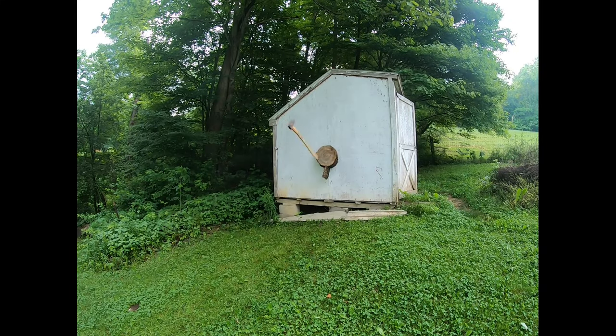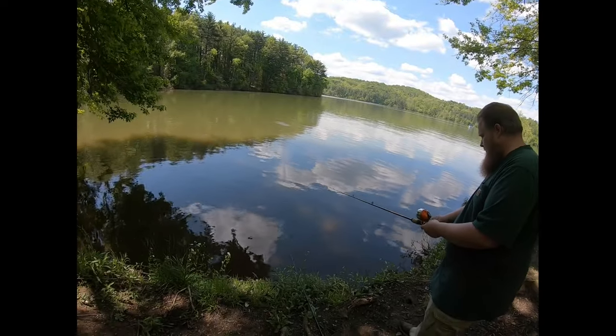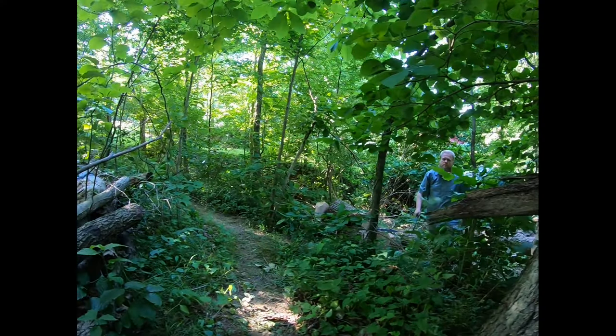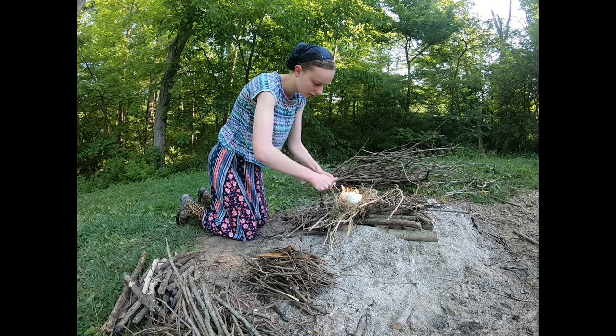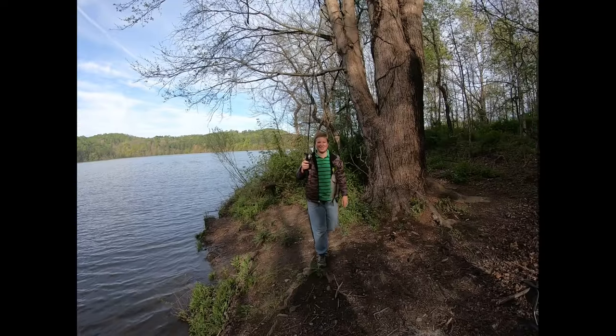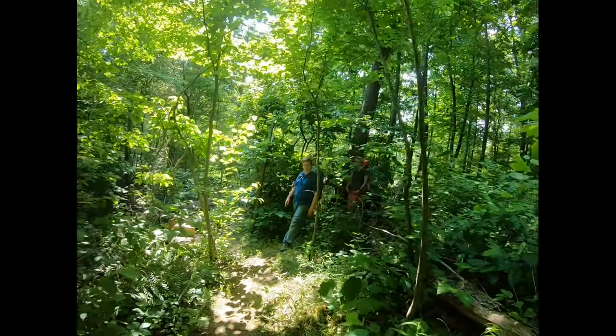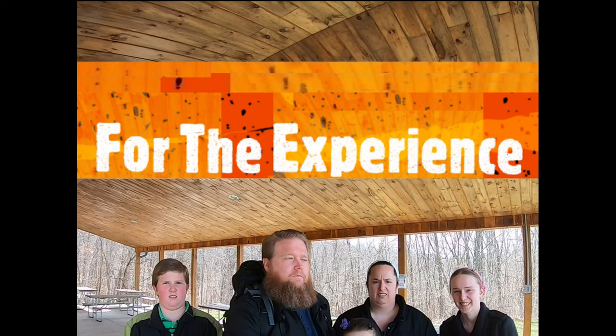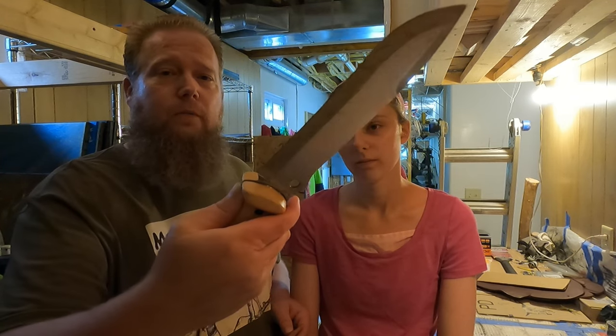In this week's video, we're going to make a knife sheath out of leather for this knife. A few weeks back, you might have seen where we did a knife restoration video and we restored this knife, and now it needs a sheath, and that's what we're making today.